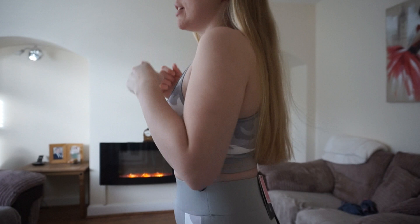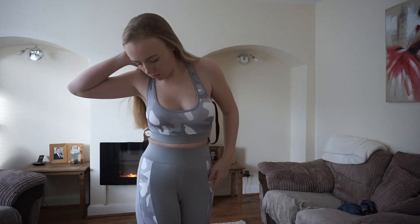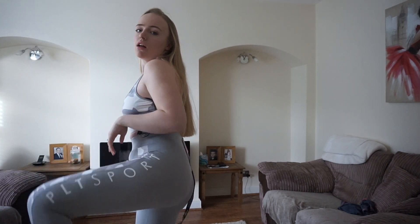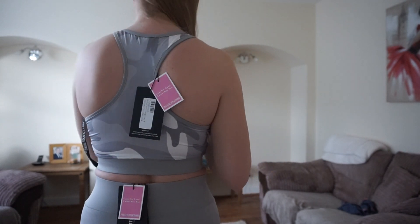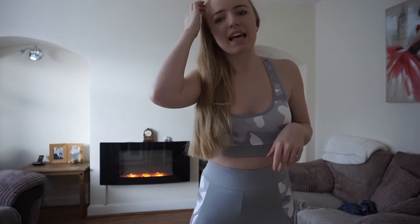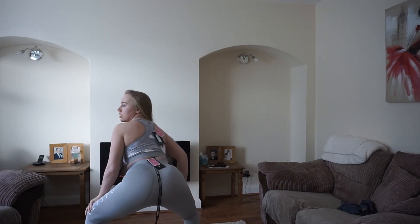Number one - this is the camo set. It's got PLT Sport written down the side and it's got this camo sort of print sports bra. Getting it on was easy, it's very very stretchy. The only issue I would say is that it's very see-through material - I can see my nips. It is definitely not squat proof.